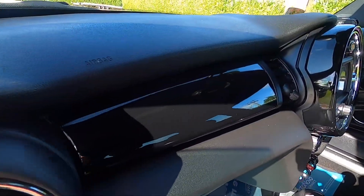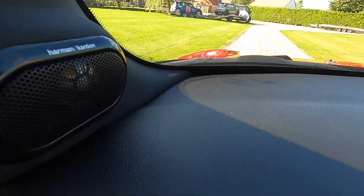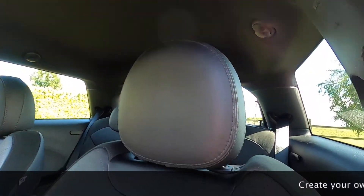Piano black trim extends to the passenger side. It's also got the Harman Kardon Hi-Fi which is again part of the tech pack. Storage nets are part of the chilli pack as is the height adjustable passenger seat.